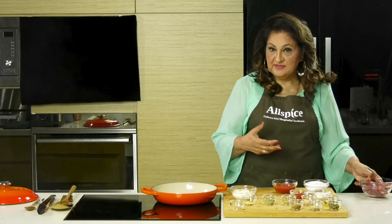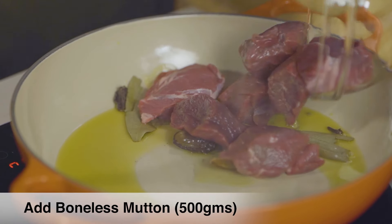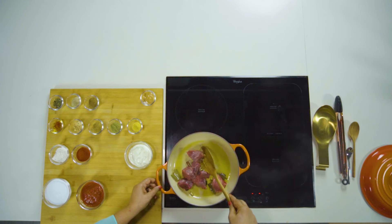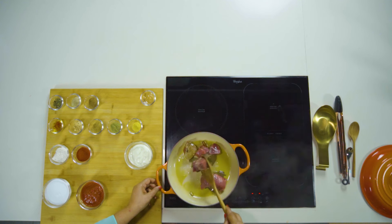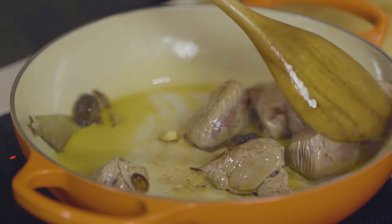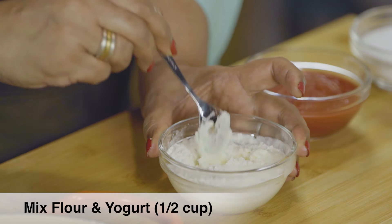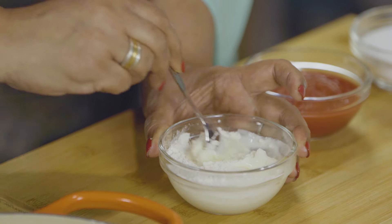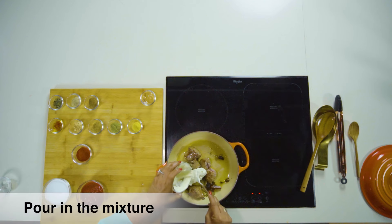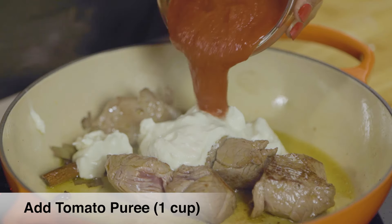As the spices release their flavour, I'm going to add mutton. Mix plain flour and the yogurt — yogurt and flour mixture — then add tomato puree.